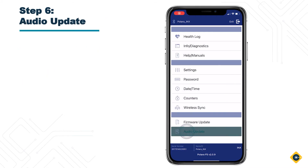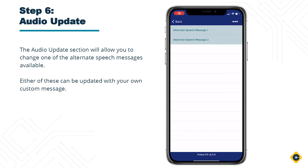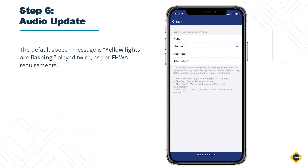Step 6: Audio Update. The Audio Update section will allow you to change one of the alternate speech messages available. Either of these can be updated with your own custom message. Consult the Polara user manual or visit Polara.com for importing your own audio file. Files must be in an uncompressed OGG file format. The default speech message is "yellow lights are flashing," played twice, as per FHWA requirements. Choosing the active speech message is done via the settings section.